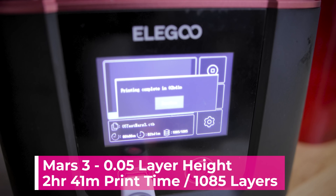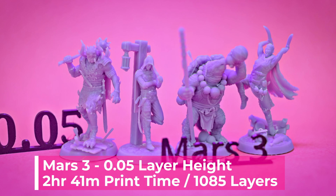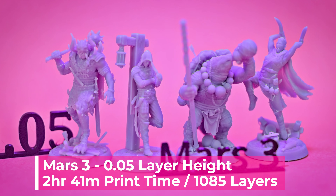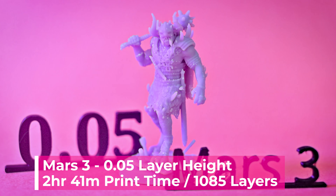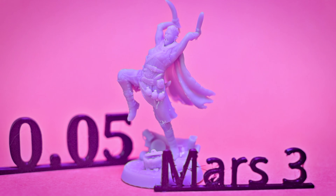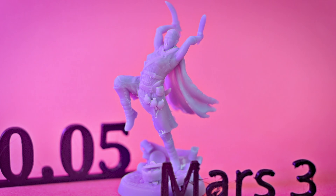Then we have the prints off the Mars 3, which printed in a lightning fast 2 hours and 41 minutes. That's 44 minutes faster than the Mars 2 Pro, and one hour and 45 minutes faster than the standard Mars printer. That is crazy fast printing times with the Mars 3, and the results look fantastic.